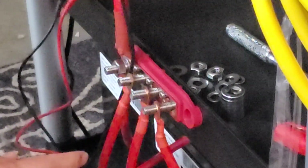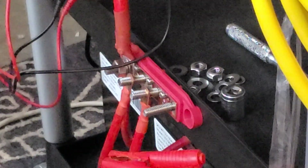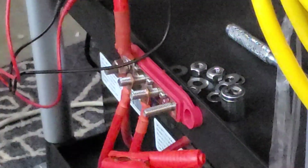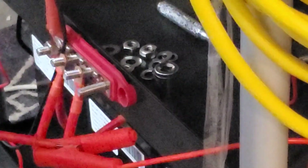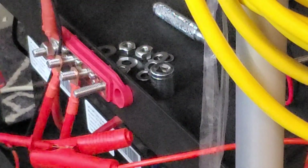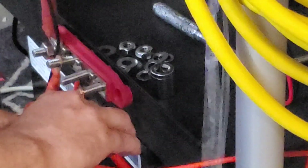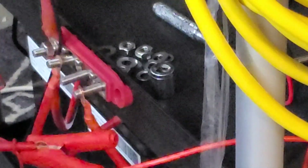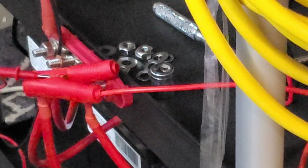Now the question becomes: can we get more juice out of them individually? The charger is now on the battery on the far right, pumping in 14.41 volts, and it shut off at 14.3 volts DC — so we got a little bit more out of it, but not much. Moving to the second battery, it also shut off at 14.3 volts DC.